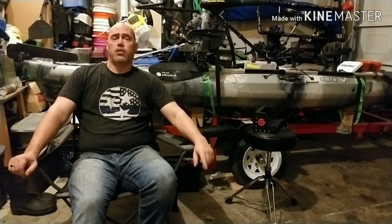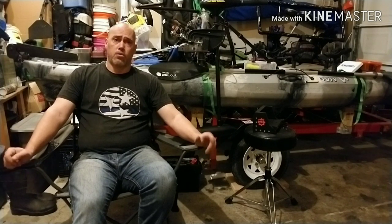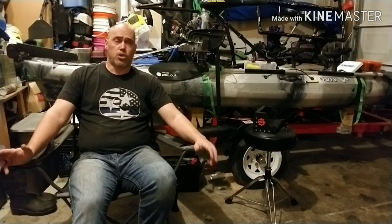Hey guys, welcome back to the channel. Stefan from Ragnarok Fishing. If you haven't had a chance yet, please share and subscribe using the link below.